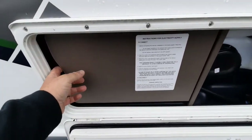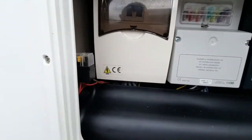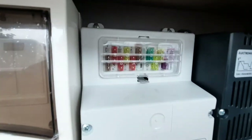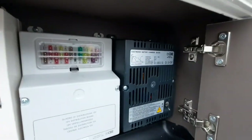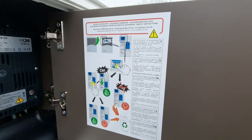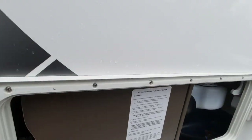Also in the cupboard on the left-hand side we have the electrical systems: a couple of fuses, your main RCD box, your main bank of fuses, and then the battery charger. There are some instructions for you to read there to tell you about testing that you're getting power in, and it also explains what the fuses are on the stickers.